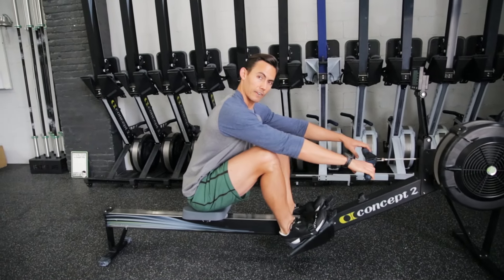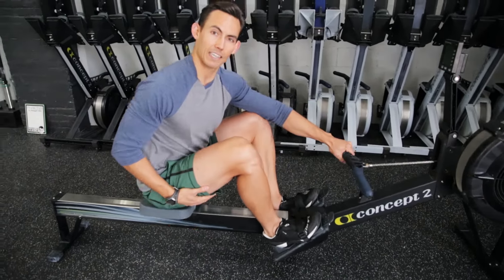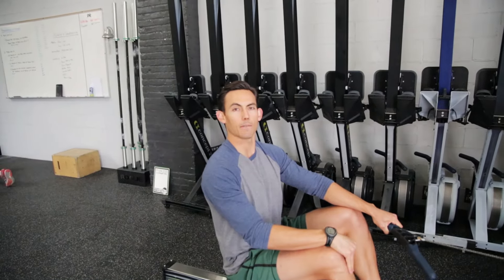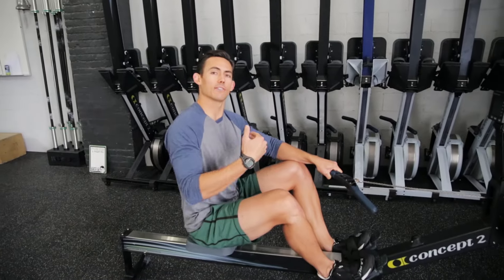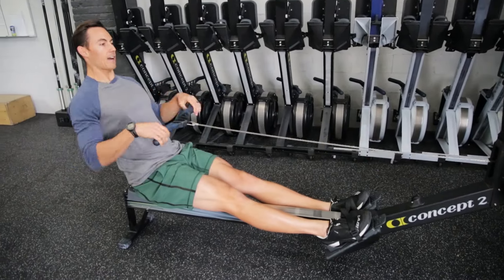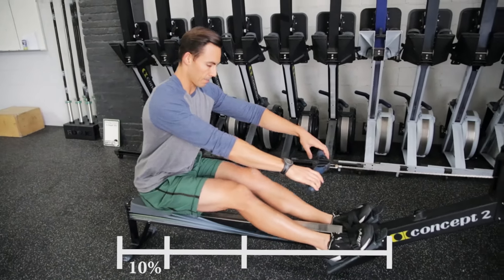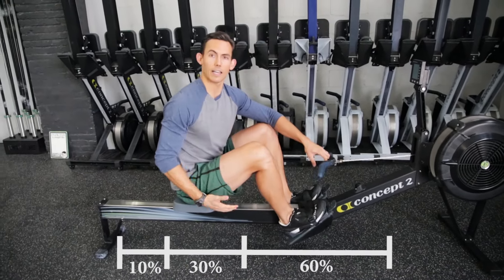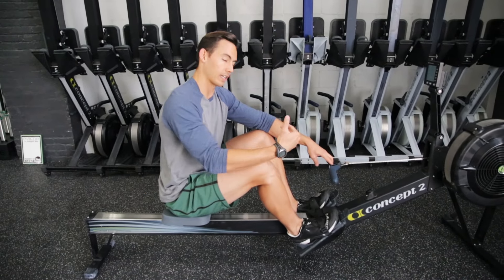Through the drive, my legs give me 60% of the force, my hip swing gives me 30%, and my arms give me 10%. On the recovery, I want to give those same percentages in time to recover. My arms take up 10% of the recovery time, then my hips take up 30%, and my legs take 60% — because the legs work so hard during the drive that I want to give them as much time as possible to recover.